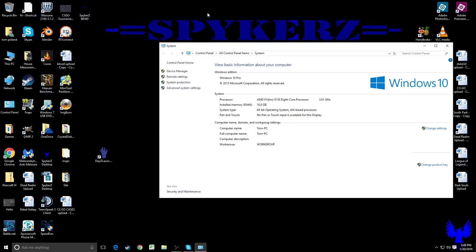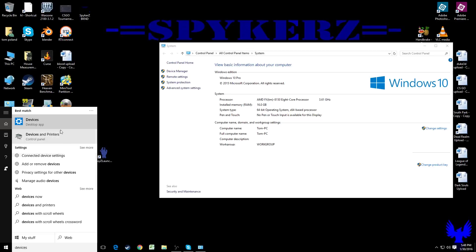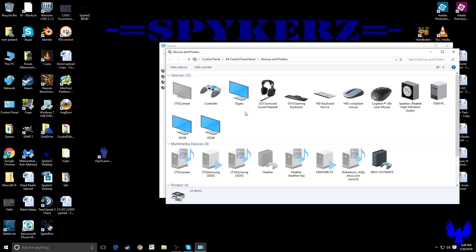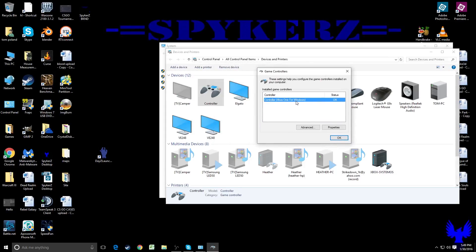The only other thing we need to check is our Control Panel under Devices. So we're going to type in Devices and Printers — click that, or you can go into Control Panel and find it that way. It's going to take a minute to detect everything, so give it a second. Now that this is loaded up, you can see that it did detect a controller. Right-click on that, go to Game Controller Settings — controller Xbox One for Windows — and it did detect it. It says OK.